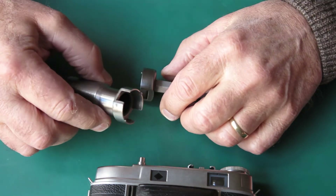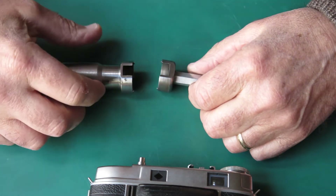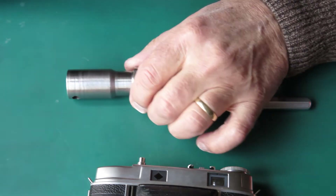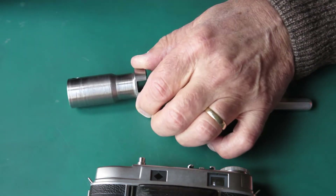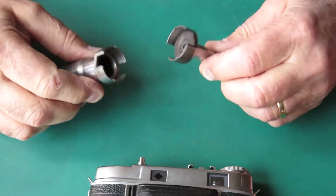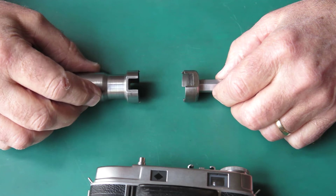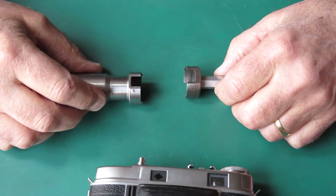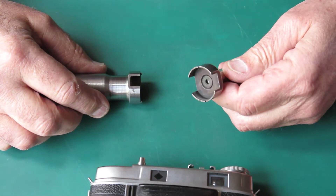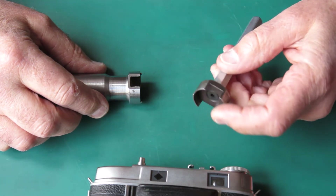So there's the tools I use for removing the retaining ring. If you can locate one of these, all well and good. If you know somebody who's got a lathe, you can get them to make something that'll do that job. I've got some dimensions on my website — I'll post a link in the description of the video — and that'll give you some idea of the dimensions needed, because they have to engage with the retaining ring precisely.